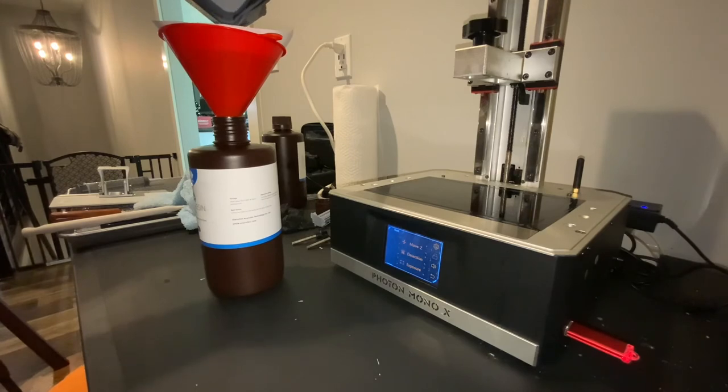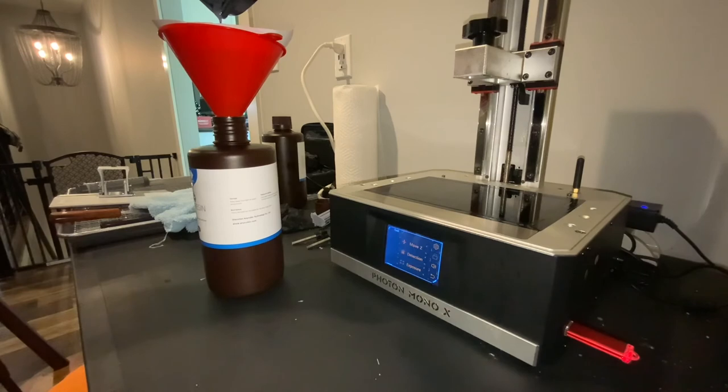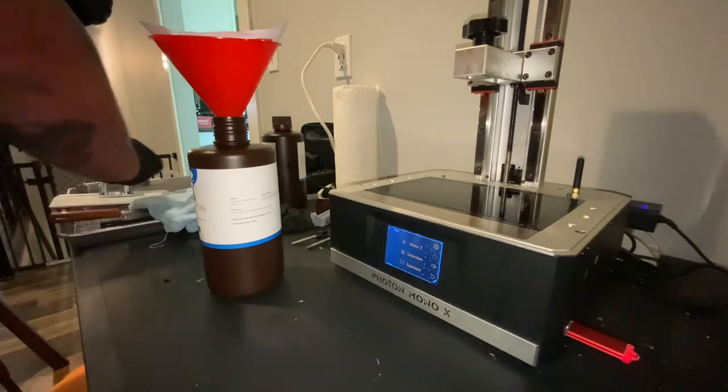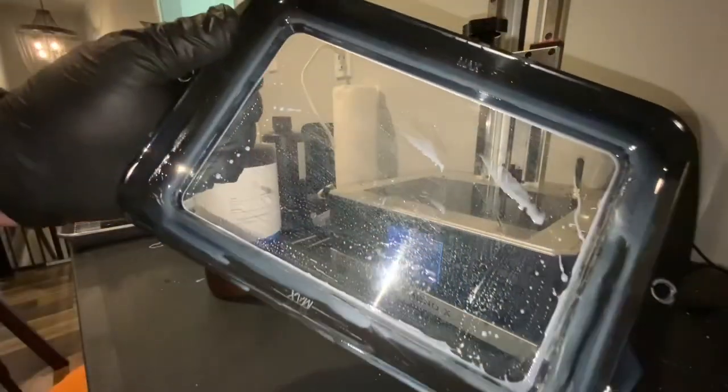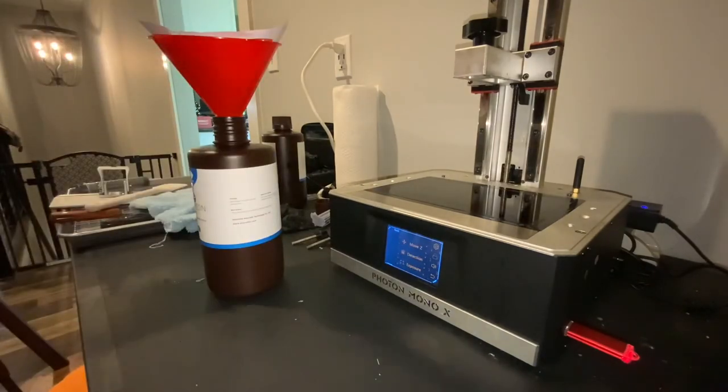Quickly noticing right off the bat — it's out of frame but I'll show you in a second, as soon as this kind of stops dripping — my FEP is completely clean. I'm going to wipe this down a little bit. And there it is — it's completely clean. There's nothing on there other than a little bit of residual resin, which I'll have to clean up a little bit better.